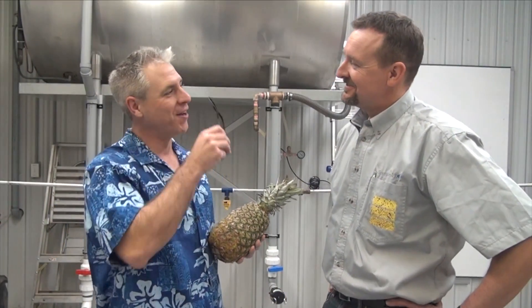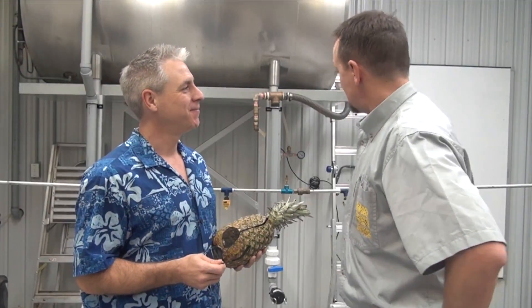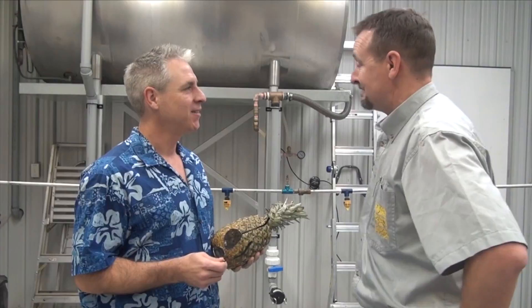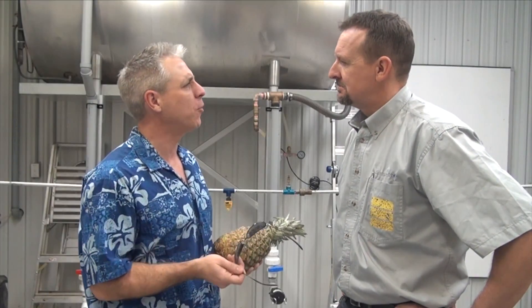Hey Jason, whatcha doing? Come on, I'm leaving on vacation soon. I thought I'd get some practice in. Well, looks like you need it — you left that boom really high. No I didn't. I always spray with the boom this high. Boom height's no big deal.